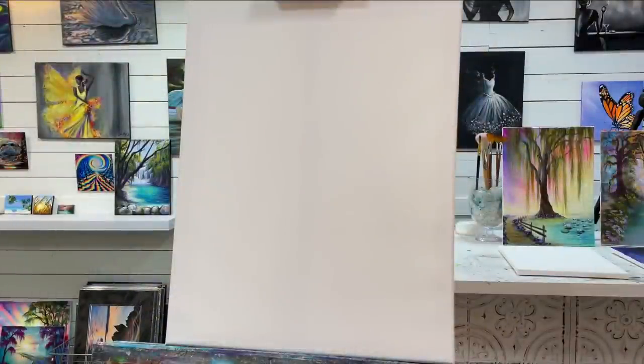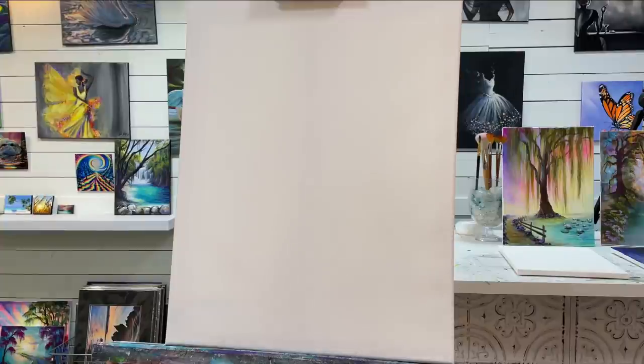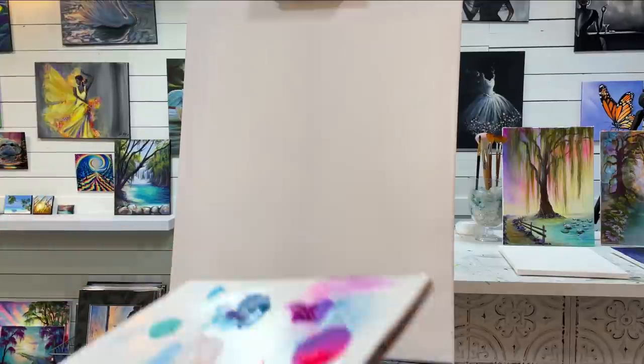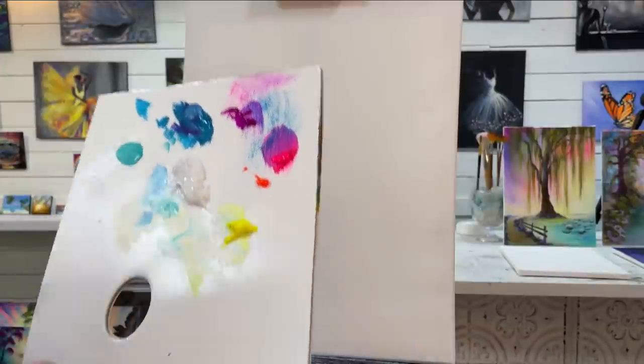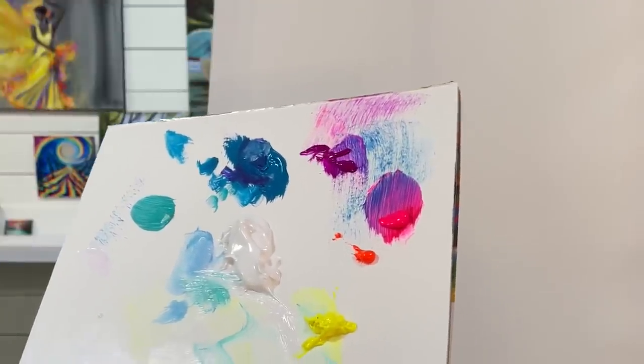Hi everybody and welcome back to my channel. I'm going to show you all step by step how to paint this mother and son walking down a lane on a 16 by 20 canvas. To start with we're just going to be using the following colors and I'm going to add the rest of them as we progress throughout this painting.